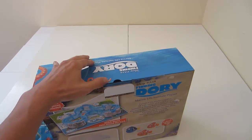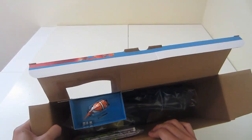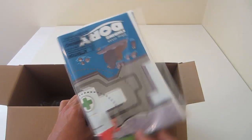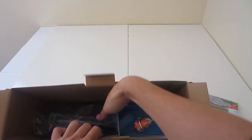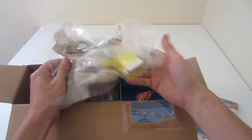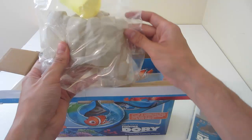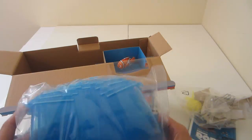Whoa! It's your Finding Dory play mat. What's this? Those are pieces of rock that go on the connectable track — the rocks on the side that he swims through — with a little scooper! And there's the track that you fill full of water. Isn't that going to be fun? This is six feet of connectable tracks!